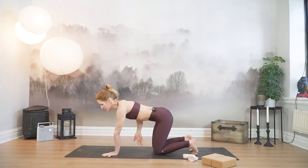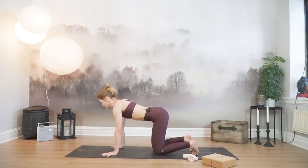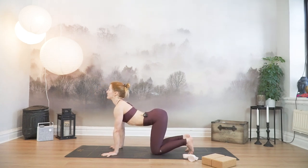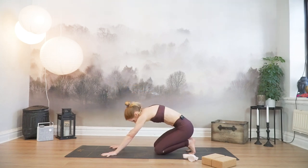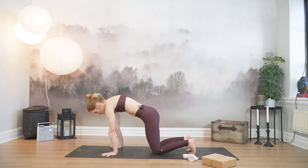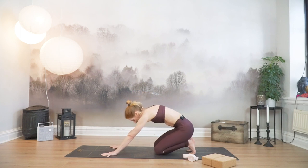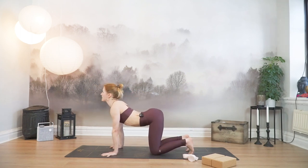If you have the mat lined up just like me, make sure that you're facing the same direction as me. Come to all fours, tuck your toes and inhale. Drop your belly down, lift the gaze, lift the chest and at the same time sit back towards your heels. Exhale, round forward. Gaze towards the navel to all fours. Inhale, arch and sit back. Exhale, round forward. Finding space along your spine.